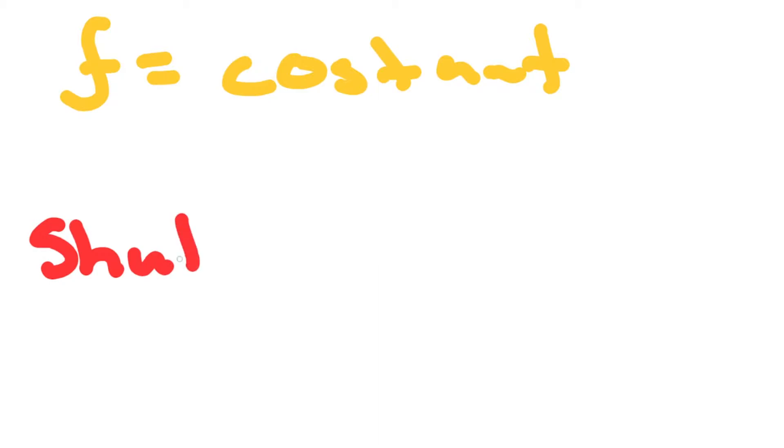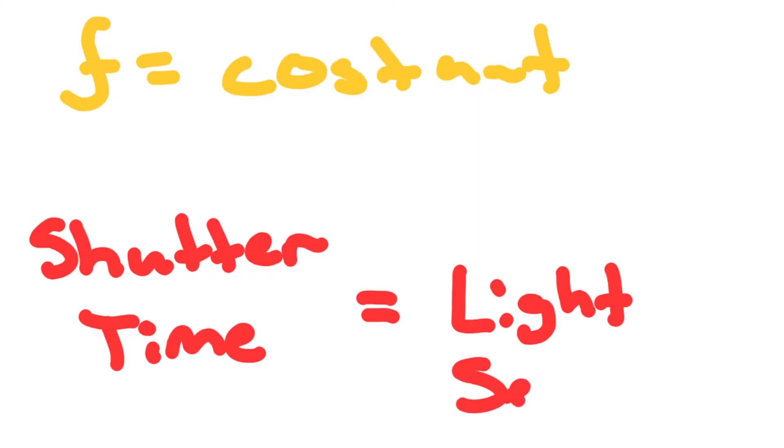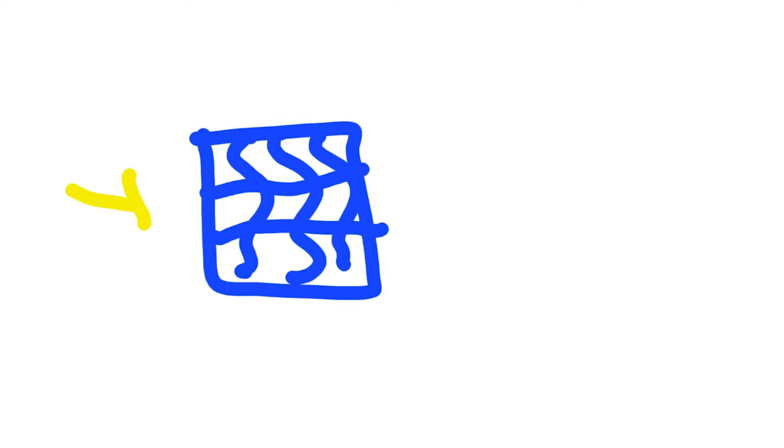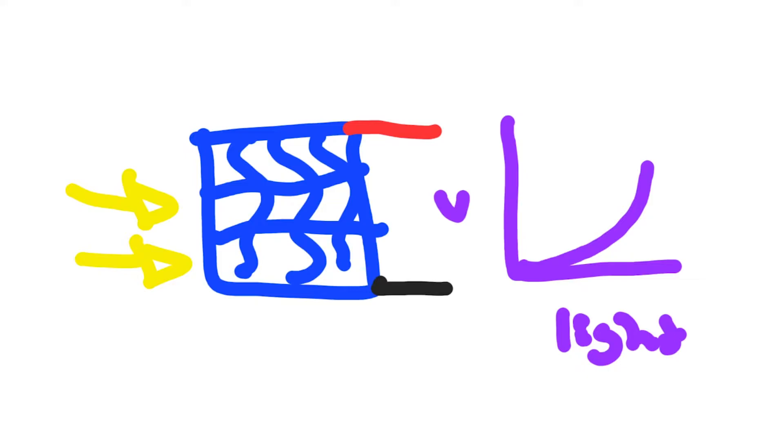There are two things that factor into the exposure of a photo: the aperture of the camera and the exposure time in seconds. For the Polaroid camera, the aperture stays the same, while the amount of time the shutter stays open is dependent on how much light hits the sensor. When light hits the solar cell, a positive voltage is created. The IC reads the voltage and depending on the voltage, sends a signal to the shutter for how long it will stay open.